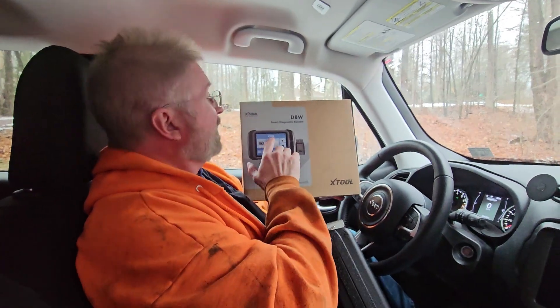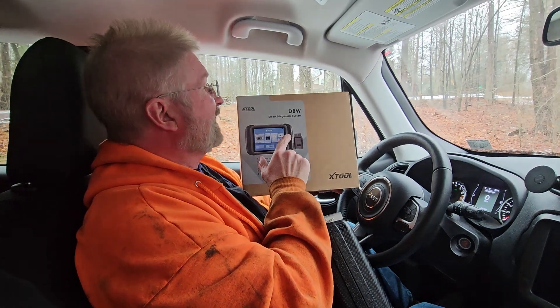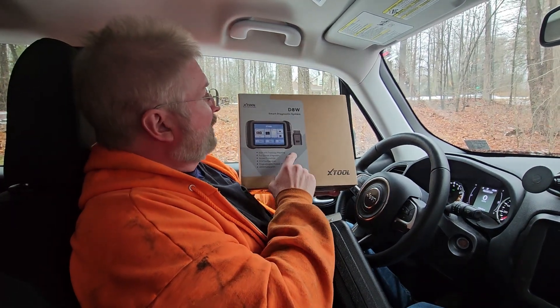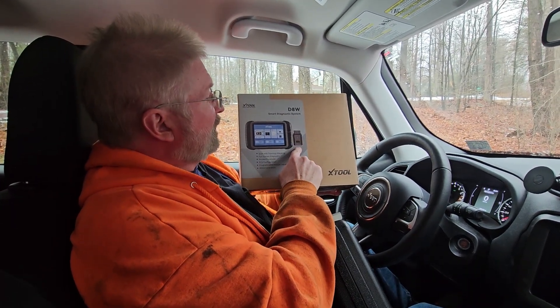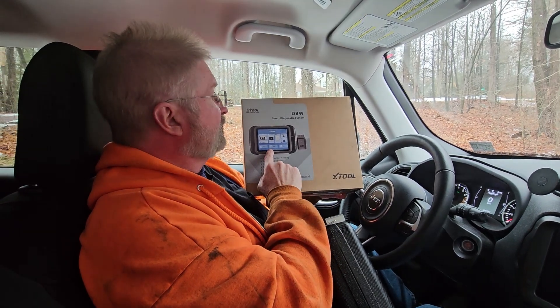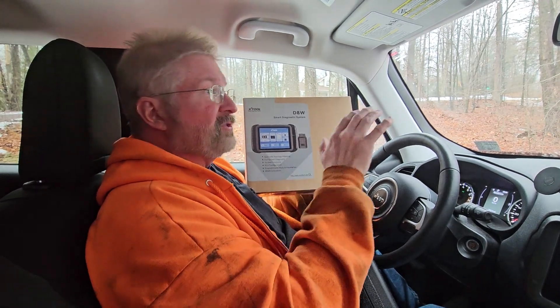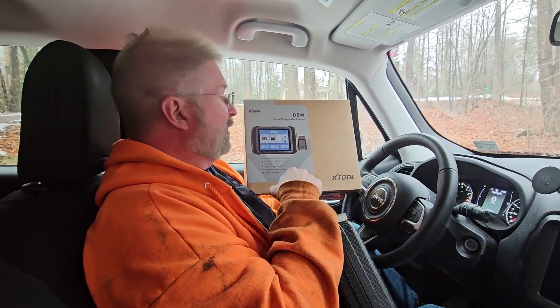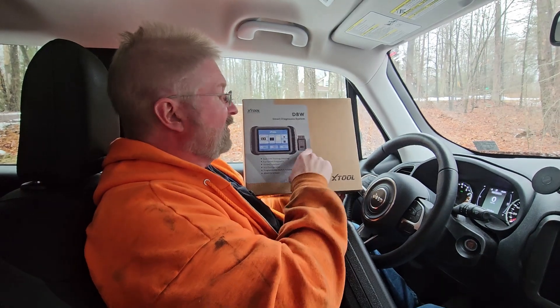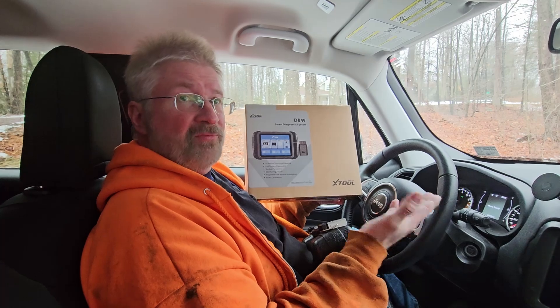Hey, Brian from Garage Mahal. Today I have the XTool D8W — it is the smart diagnostic system. I love this because it has a wireless OBD2 dongle that hooks up to the main computer. So if you had to check something in the engine and you wanted to have live data on the OBD2 right in front of you, this is like the perfect kit for you.